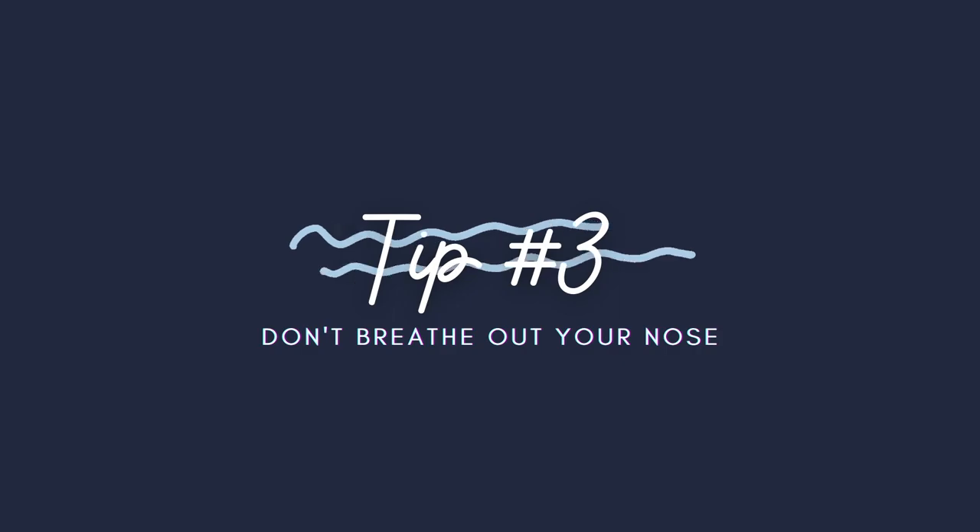Number three is don't breathe out your nose. When you breathe out your nose, that's a bunch of hot air, so you're going to fog that mask up. Make sure you're breathing out of your mouth. So: keep your mask on your face, don't put it on your forehead, don't breathe out your nose, and you should be good to go.